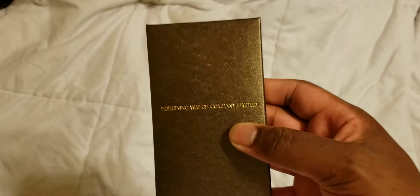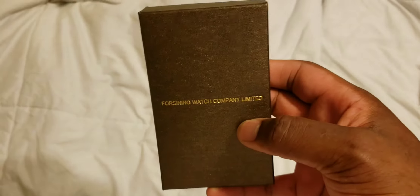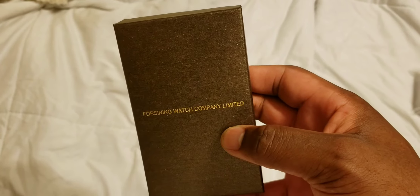It's an automatic mechanical watch, so you wind it up like the other ones. I figured I'd try it out just to see how it is, how the quality looks. It says Forsyning Watch Company Limited — like I said, it's a China watch off a site called Geek. We're just gonna check the quality out and see how it is.